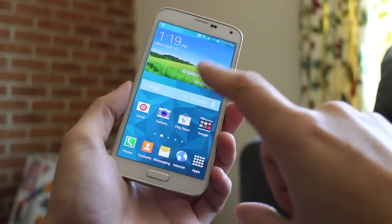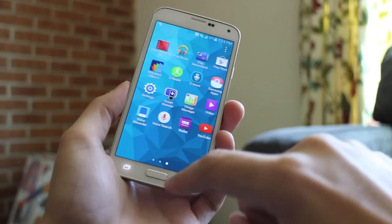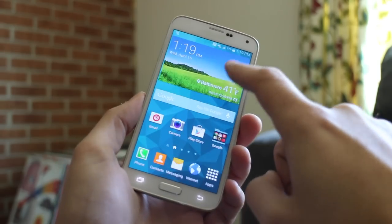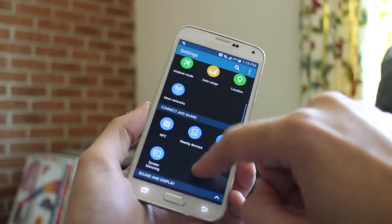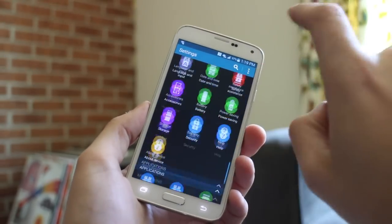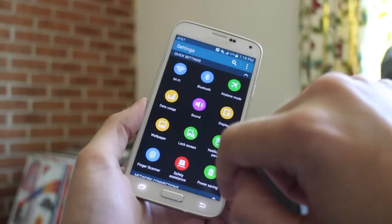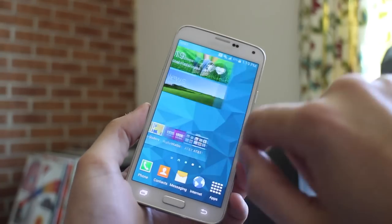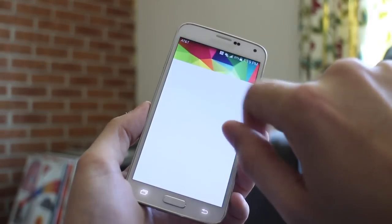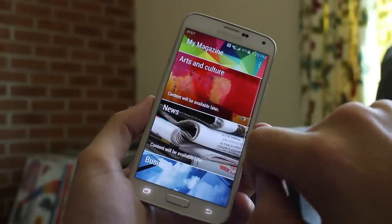The S5 runs its heavily customized TouchWiz UI overtop Android 4.4 in what seems like a transition year for Samsung. They've greatly improved the look and feel of the settings pages, but both settings and the app drawer are stuffed with proprietary features that bog down what should be a simple and enjoyable user experience. In other places, such as My Magazine, Samsung has scaled back in favor of simplicity, but it feels more like a half-baked, half-abandoned solution.